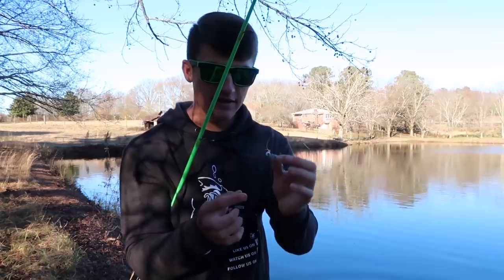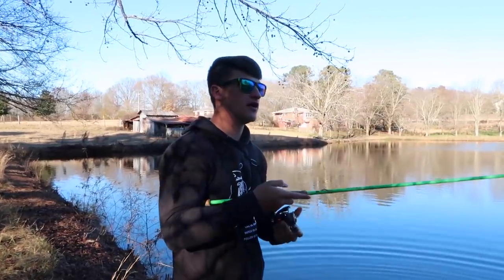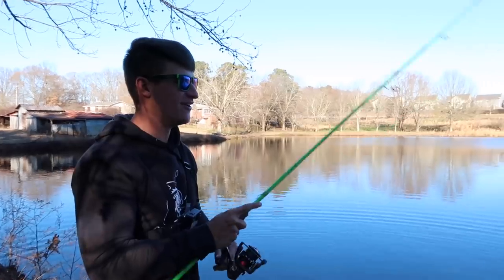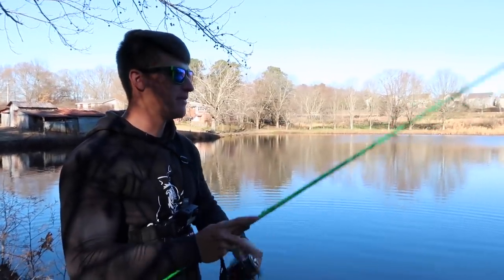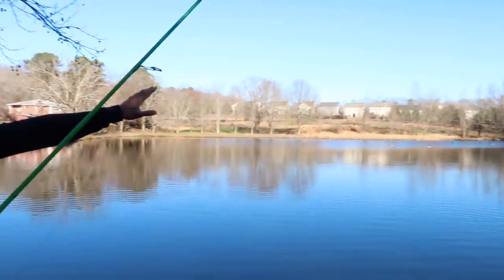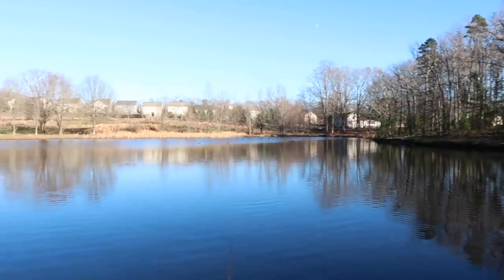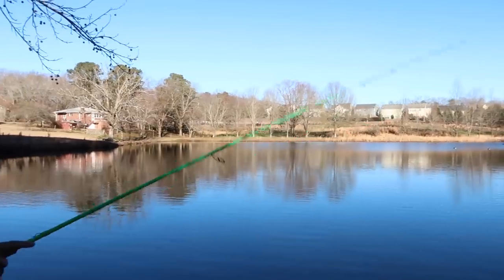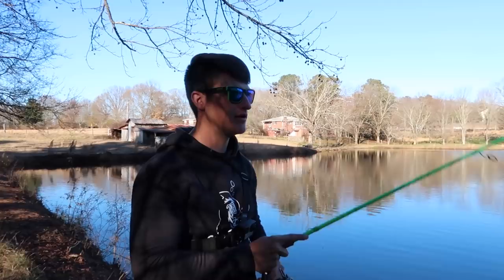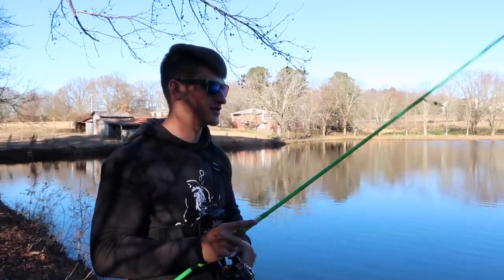They fight so well on this little tiny bait on a light rig. It feels like you've got a big fish on every single time — doesn't matter if it's big or small — and that's always a bonus. We haven't even hit the good side of the pond yet. There's a lot of wind in that corner over there and that's where the fish are going to be stacked up.